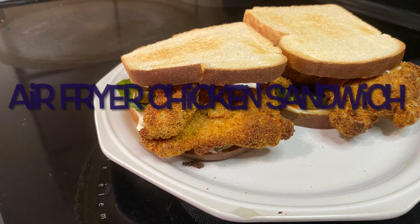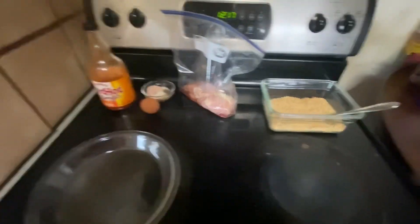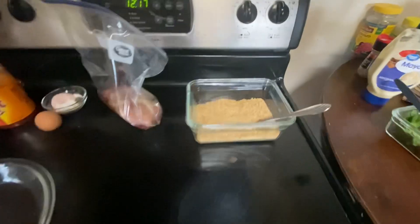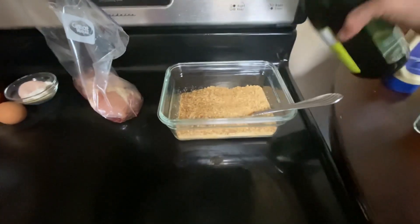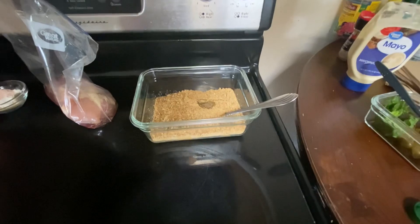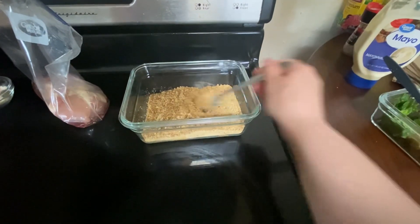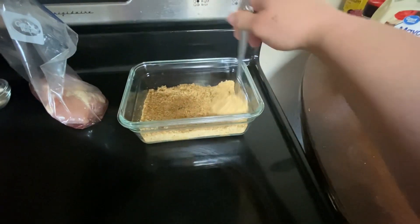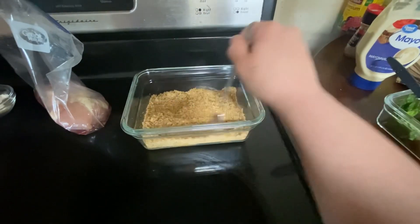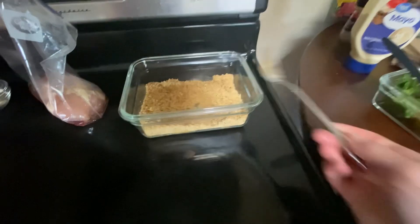The best air fryer chicken sandwich you'll ever have. We're going to start off with some buffalo sauce, salt, pepper, garlic, one spoon of flour, an egg, some chicken thighs. In the breadcrumbs I put some olive oil, mix it together. The reason I do that is because when I put it in the microwave it starts to toast the breadcrumbs and gives it a lot of nice flavor.